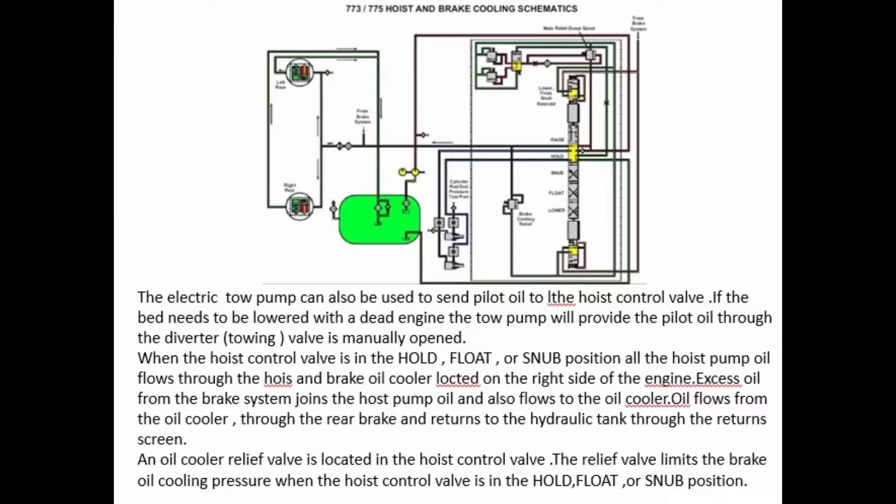When the hoist control valve is in the hold, float, or snub position, all the hoist pump oil flows through the hoist and brake oil cooler located on the right side of the engine. Excess oil from the brake system joins the hoist pump oil and also flows to the oil cooler. Oil flows from the oil cooler through the rear brake and returns to the hydraulic tank through the return screen. An oil cooler relief valve is located in the hoist control valve. The relief valve limits the brake oil cooling pressure when the hoist control valve is in the hold, float, or snub position.